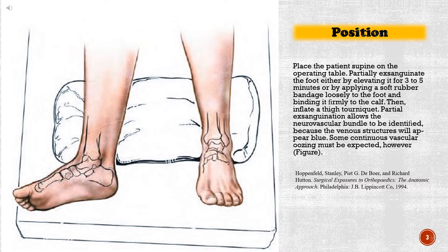Place the patient supine on the operating table. Partially exsanguinate the foot either by elevating it for three to five minutes or by applying a soft rubber bandage loosely to the foot and binding it firmly to the calf. Then inflate a thigh tourniquet. Partial exsanguination allows the neurovascular bundle to be identified because the venous structures will appear blue. Some continuous vascular oozing must be expected, however.